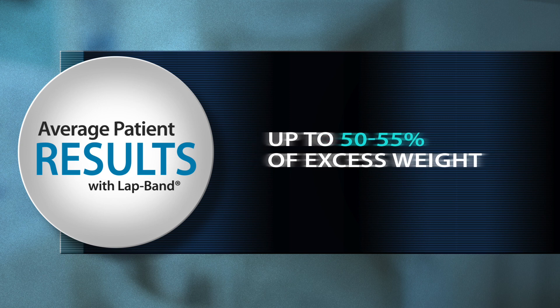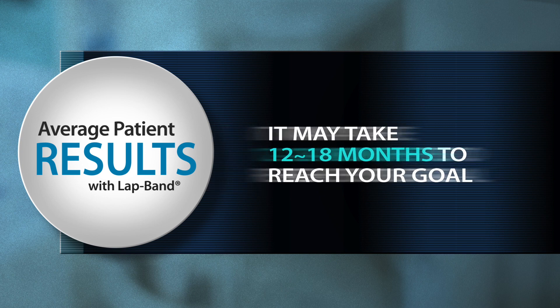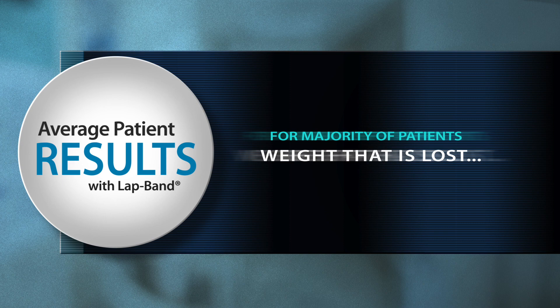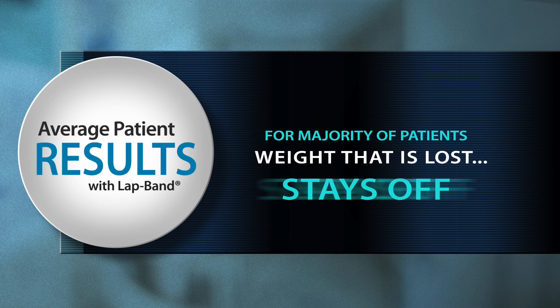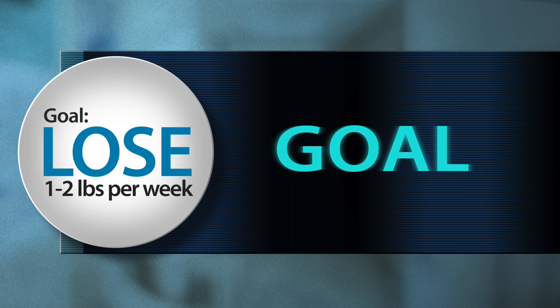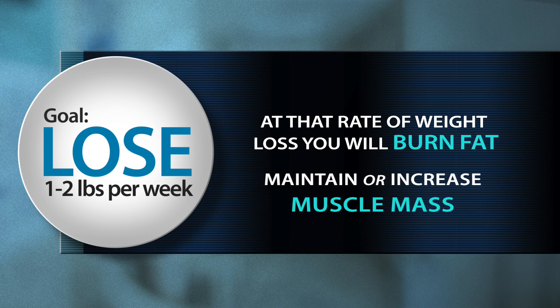Studies have shown that on average, a patient who has the lap band procedure will lose up to 50 to 55 percent of their excess weight. Depending on your weight at the time of surgery, it may take 12 to 18 months to lose the weight and reach your goal. For the majority of patients, the weight that is lost stays off. Our goal is that you lose one to two pounds per week. At that rate of weight loss, you will burn fat and maintain or even increase your muscle mass.